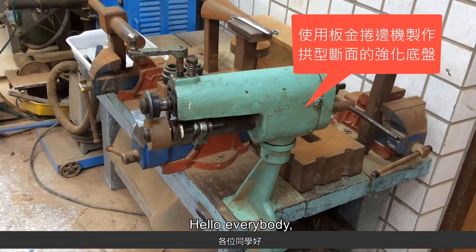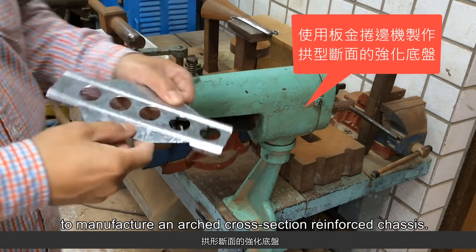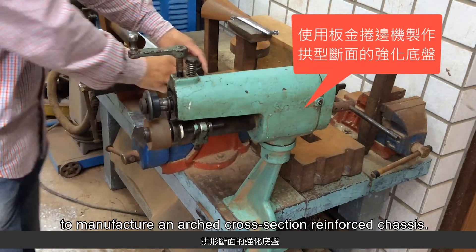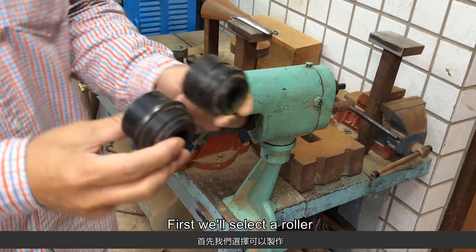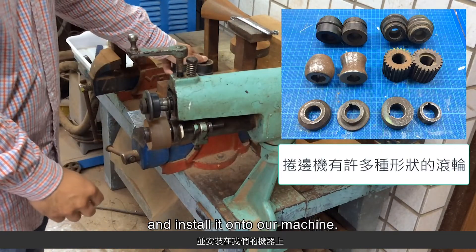Hello everybody, here's a demonstration of using the sheet metal hemming machine to manufacture an arched cross section reinforced chassis. First, we'll select a roller that can make an arched cross section and install it onto our machine.